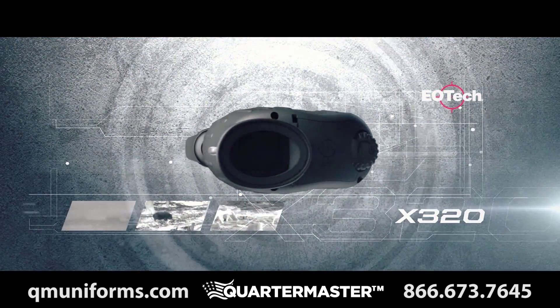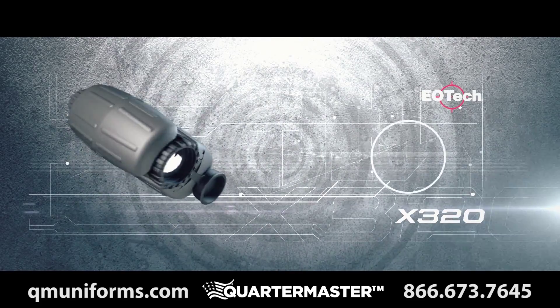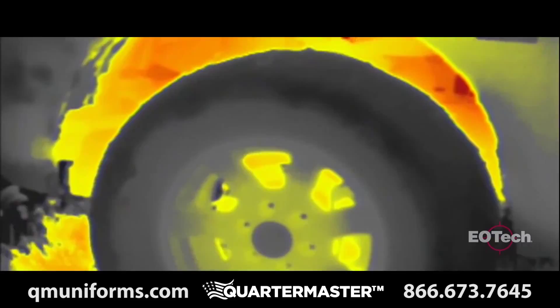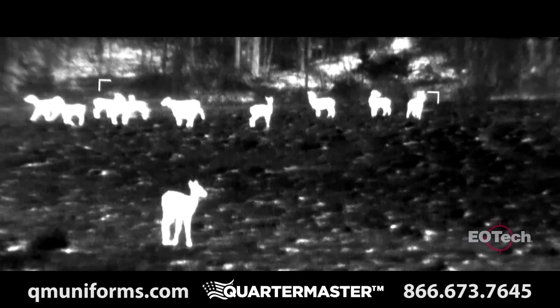The X320 is a lightweight handheld thermal camera ideal for day or night activity across a wide variety of applications. Everything on Earth emits infrared energy in the form of a unique heat signature, and the X320 thermal imager conveniently displays that heat signature day or night.